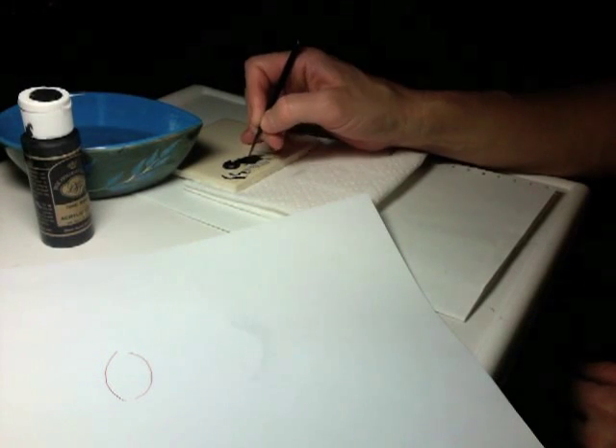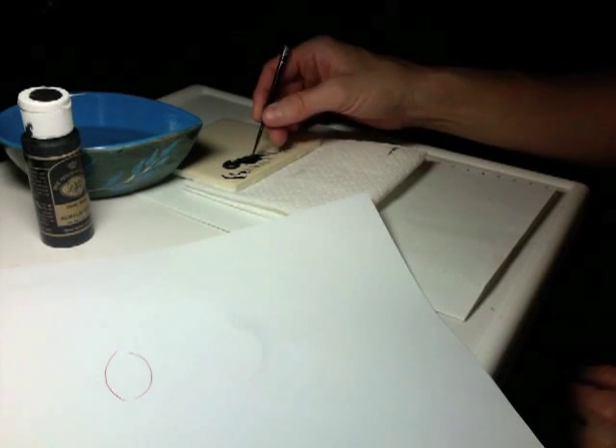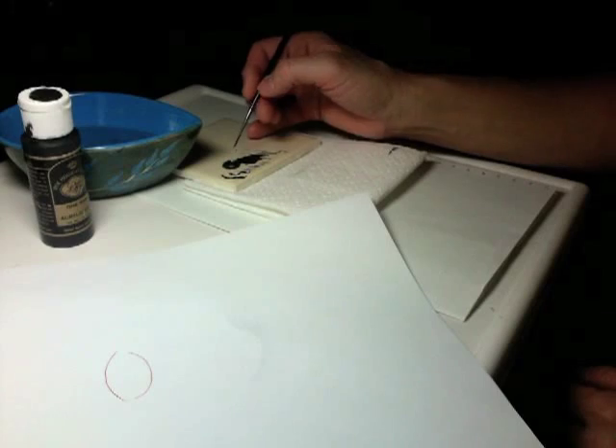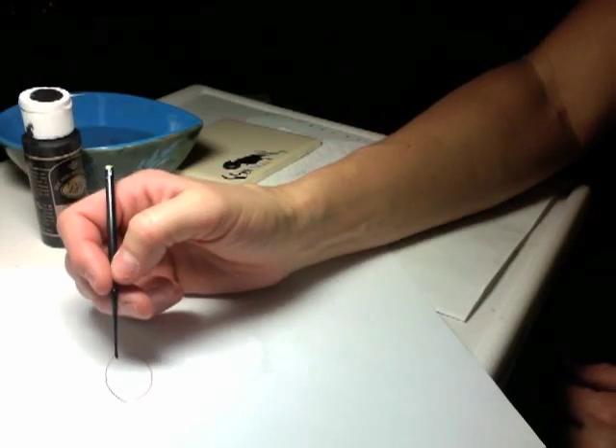You can see if I press I can get a thick line and get a nice, controlled line. Remember that you're going to be practicing on paper, so you'll want to have extra moisture because the paper is really going to absorb.